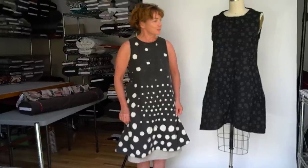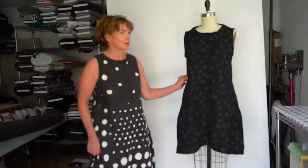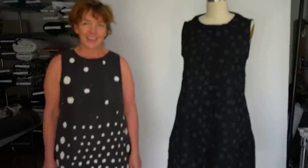I like clothes that I can move in and feel comfortable in. This one is so comfortable and very flattering — I just like to be able to move and look good.